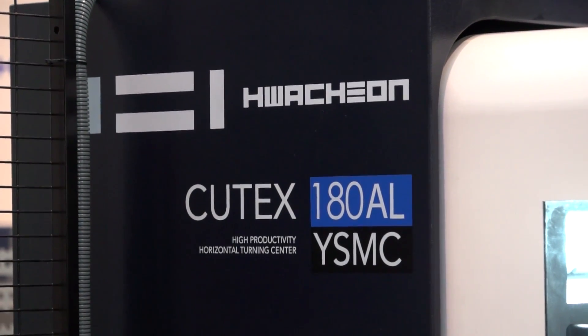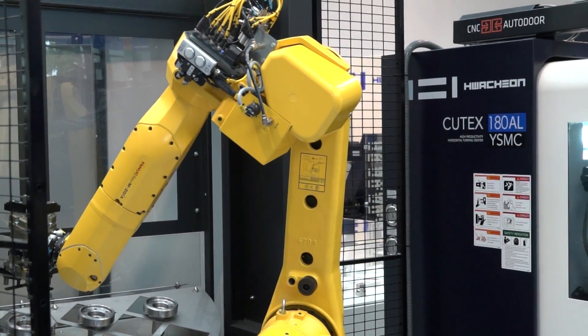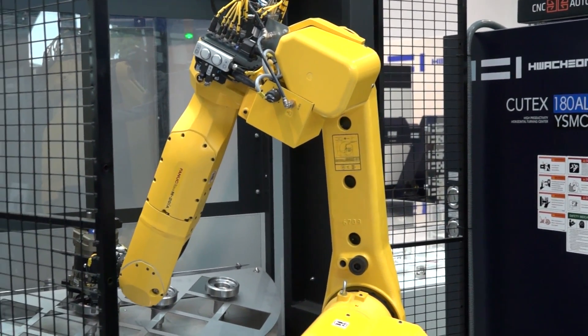This is one of our new machines we're going to show here at EMO. It's our smallest machine in our lineup, the QTEX 180, which has a lot of letters in it, meaning we have it in different varieties. The A model comes with a six-inch chuck, the B model comes with an eight-inch chuck, L is a long bed version, and Y stands for Y-axis. The S is for sub spindle, M for mill drill, and C for C-axis.